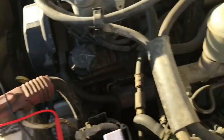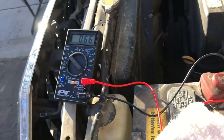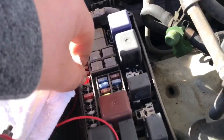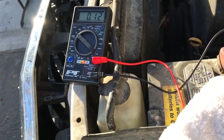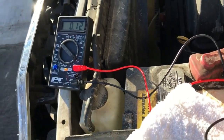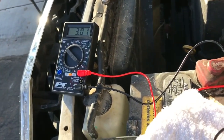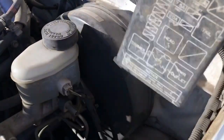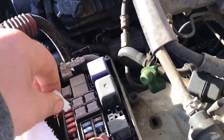With the door open adding dome light draw, we pull the tail light fuse and watch the meter drop. See - now it's around 10 milliamps, which is just the computer and ECM. Put the fuse back and it pops up again. So the tail lights circuit was the draw. That's the basic method - go through each fuse until you pinpoint the circuit causing the draw.